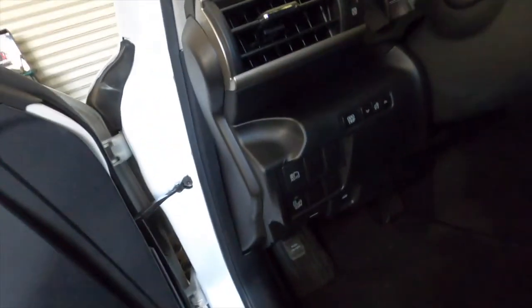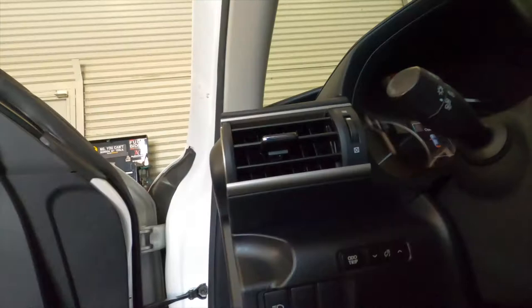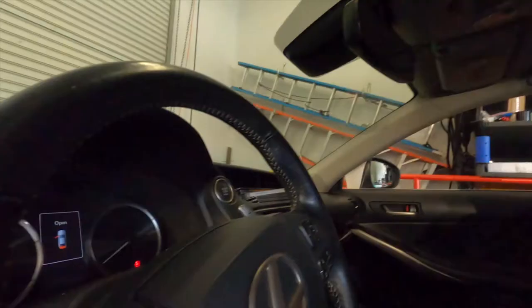We also put the AutoControl bass controller up front so he can control the subwoofer level from there. And that's the car — it's a wrap! Stay tuned, follow, subscribe, and click that post notification. Peace.